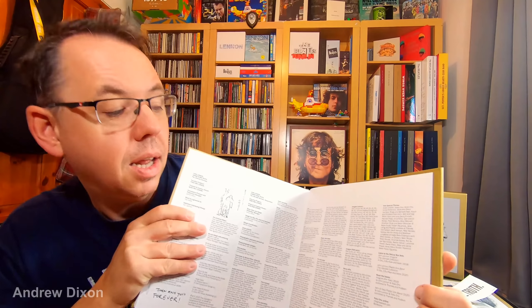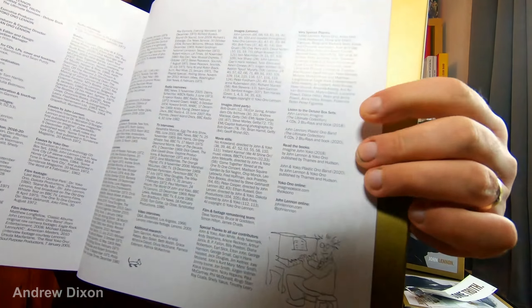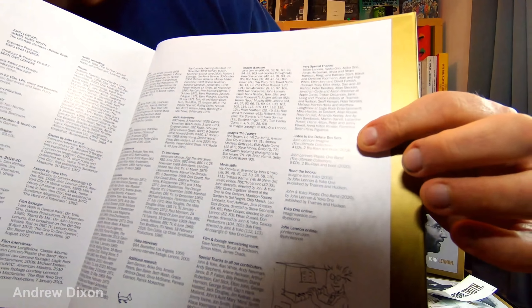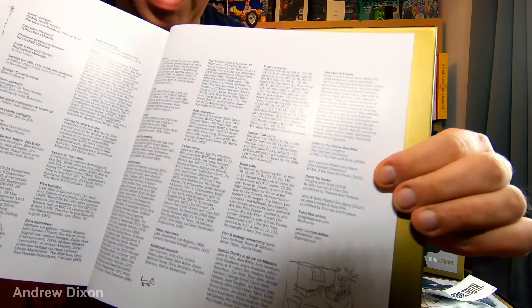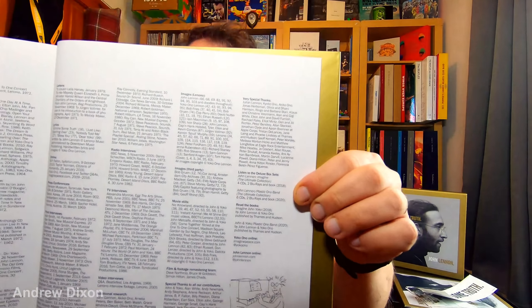And there's something I'm going to have a look for, which I believe is on page 123, I've been told. Yep, here we go. I'm not the first person to break this news by any means, but if you've not seen it already, some very interesting news here. It talks about Lennon Deluxe box sets.